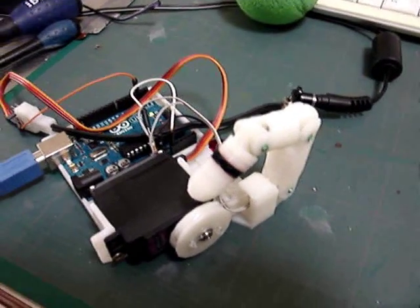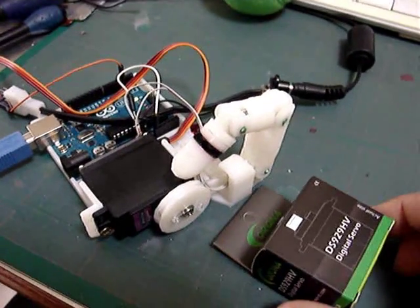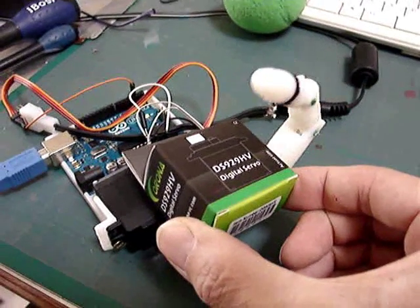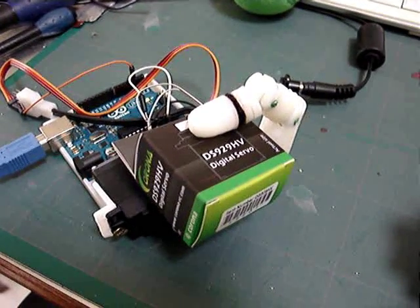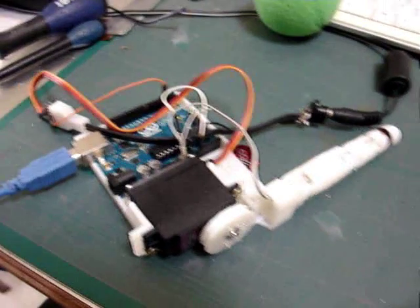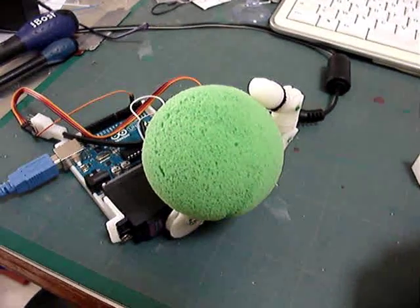I'll show you now. If I put this box in between, the sensor should stop — and yes, it stops. Now if I put a bigger object, like this ball, it stops as well.